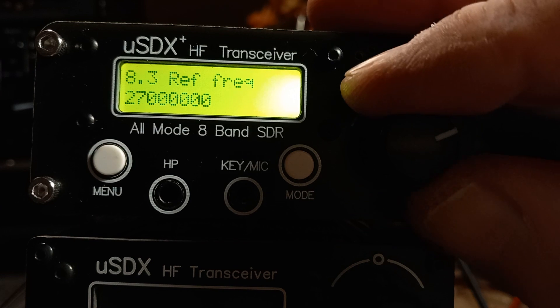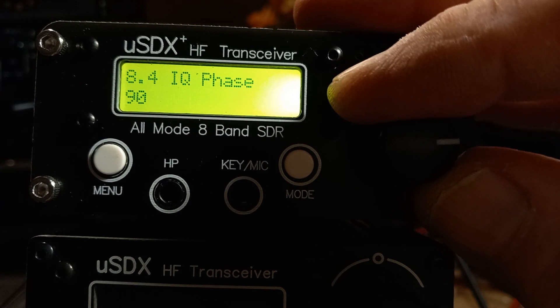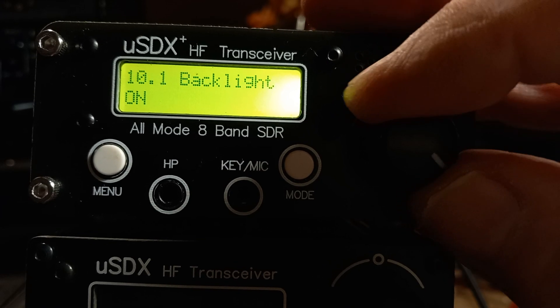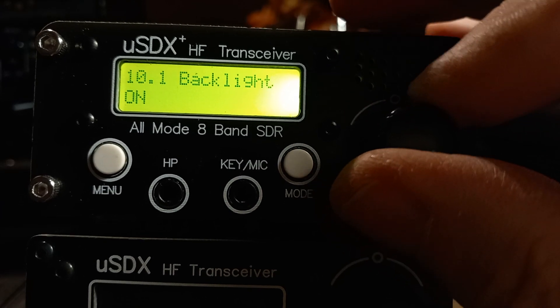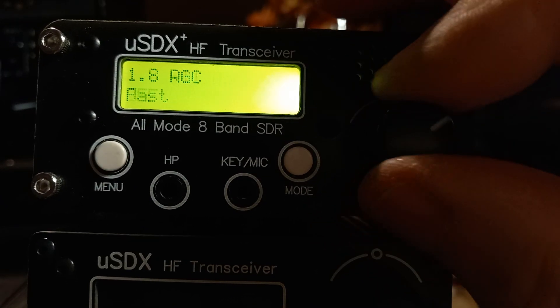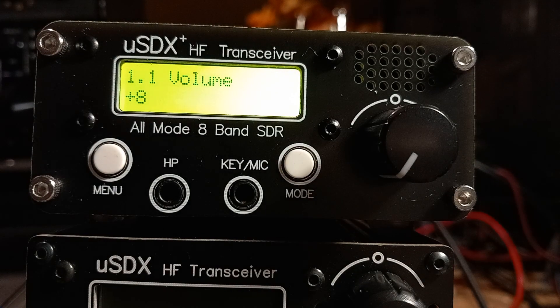For the memory: IQ phase — 90 is default, I left it there. The backlight is on, leave it there. And that is it — there's your menus from 1.1 to 10.0.